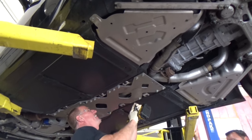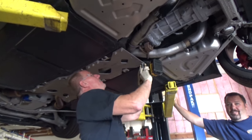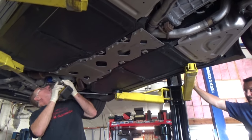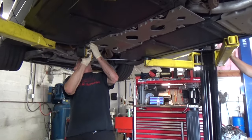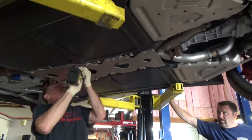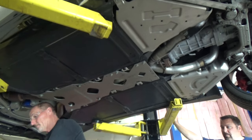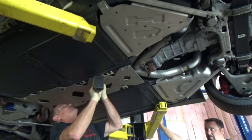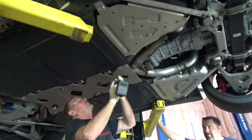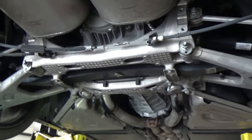Here's Matt removing the bolts from the center reinforcement. That's my buddy Joe holding the lift to make sure it doesn't move. Matt's using the impact to take the bolts out. There are two bolts you'll leave in — those are slotted — so the plate can stay up there by itself while you remove or install it, which makes it much easier. This is an important part of the car. Make sure it goes back, because it's not only a skid plate but also structurally keeps the car from twisting — definitely want to make sure it's torqued correctly.